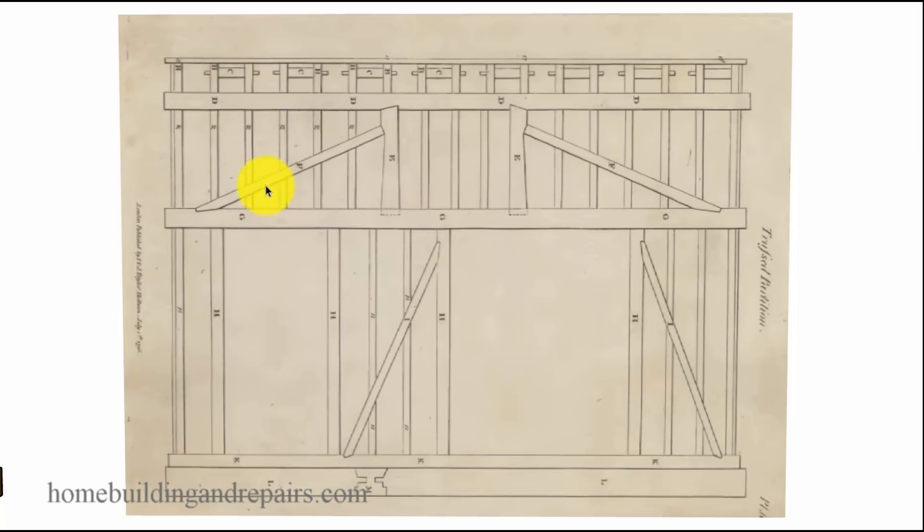This is a page I took out of a book that was written in the late 1700s to early 1800s. I would like to give you a copyright date on the book, but I have seen it dated from the late 1700s to the early 1800s, so I will leave it at that.